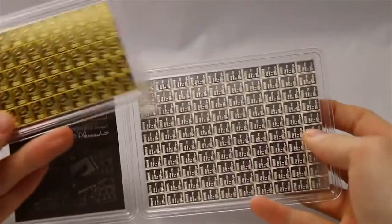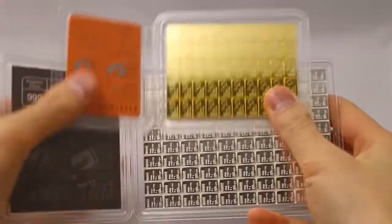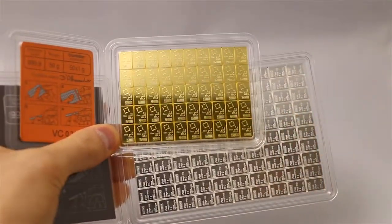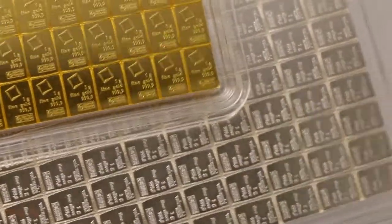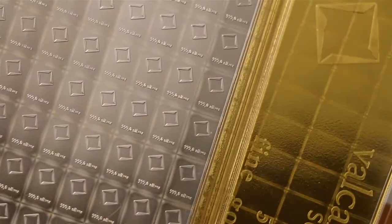The nice thing about these products is that you can break them into individual one-gram pieces — the little bars. The only negative side is that they run a little high over spot, especially the silver.